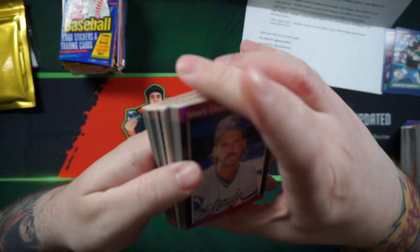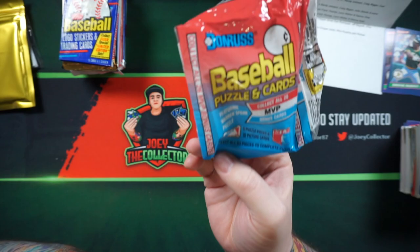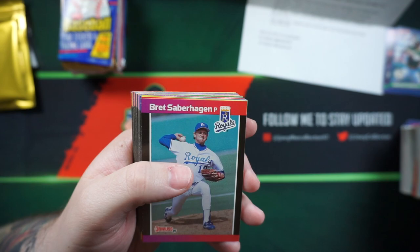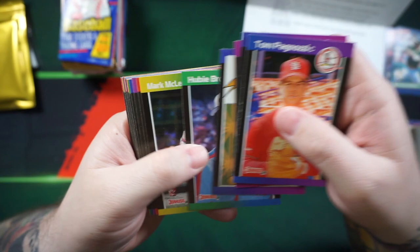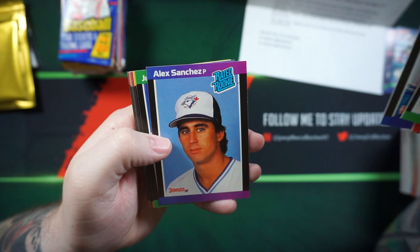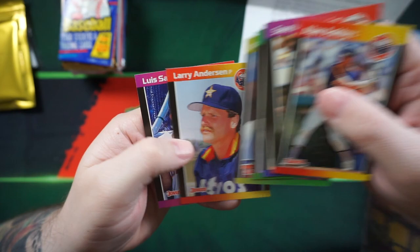Still a lot of packs, still a lot of chances to get some big hits. Got some puzzle pieces. 89 Donruss. Mark Clear, Scott Geralt, Alan Anderson, Ken Caminetti, Donnie Baseball — nice hit right there. Bob Pania, Tim Burke, got Diamond Kings of Tony Gwynn — that's nice. I like those Diamond Kings. I actually like the Diamond Kings from 93 Donruss, those were great. Chris Sabo, Tim Flannery, Alex Sanchez, Dave Stewart, Larry Anderson, Louis Salazar. Man, where's my Griffey?